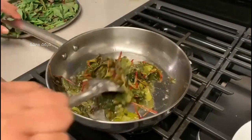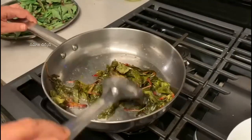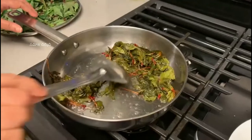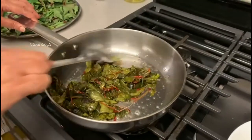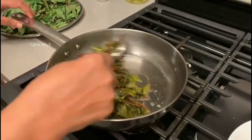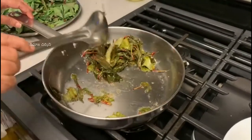The heat is ready. Dry and add salt. The heat is also needed. Pour in a bit more. And so, the heat is ready to dry and add salt.